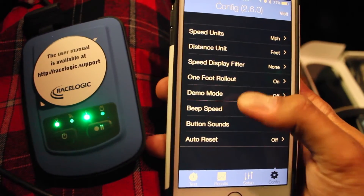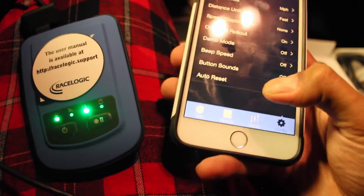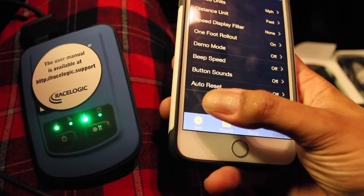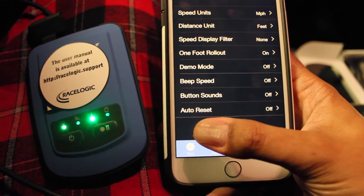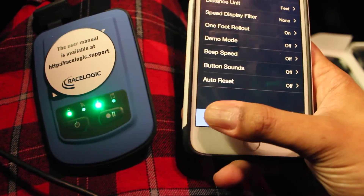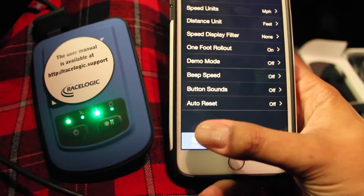And then of course the one-foot rollout — you have to make sure that's checked. That can be a controversial topic, but all drag strips use it. So if you're testing anything that you want to compare with another result, like track times, you need to have the one-foot rollout because that's just a standard. You can't compare numbers if you're using a different method.